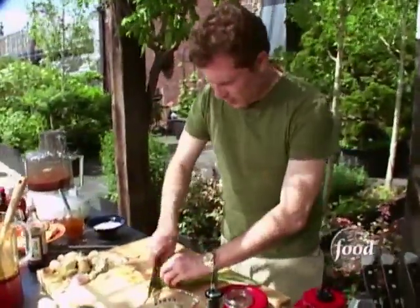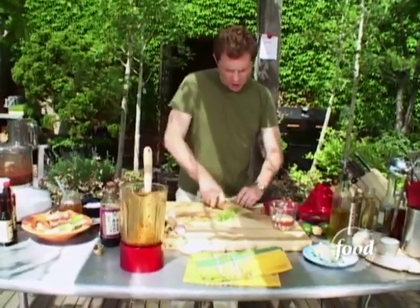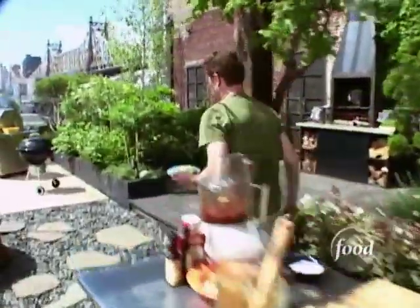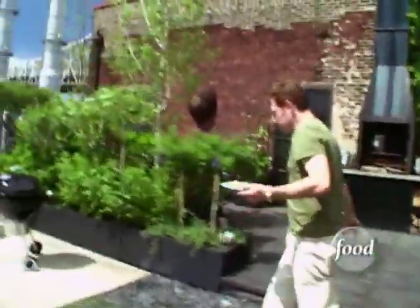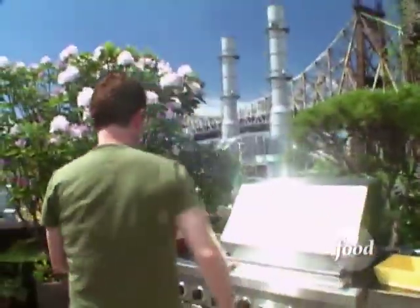We'll just slice up a little green scallion garnish. Go check on the shrimp. You have to be careful with these because, remember, we do have some sugar in there — they're gonna really caramelize pretty quickly.